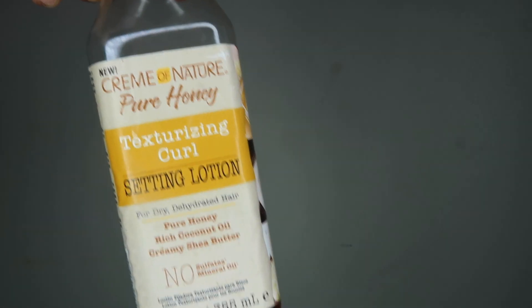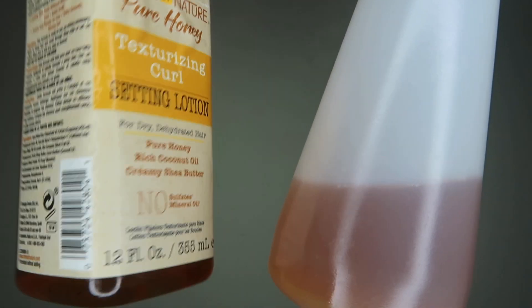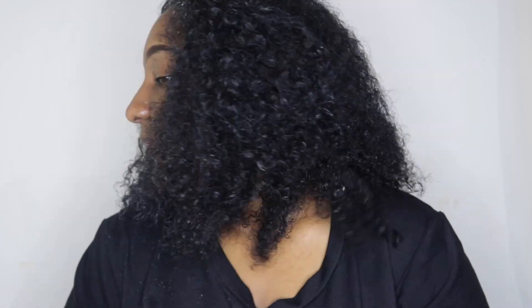At the end of it all, I'm going to use my Cream of Nature Pure Honey setting lotion. I put it into a spray bottle but it's the same thing, and I'm just going to spray that in my hair and then move on to the next section. I'm literally using the same method throughout my entire hair.